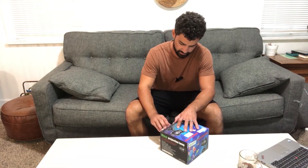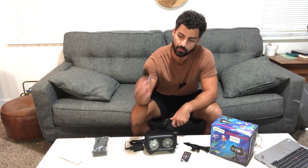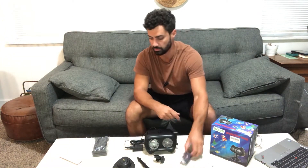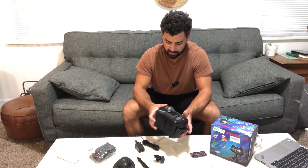Hey guys, today we're unboxing the YOYONACY holiday projector light. In this box you're going to find your projector with the power cord built in, a permanent style mount, a stake style mount, your adjuster for your mount, some installation hardware, your remote, and a pack of holiday cards.